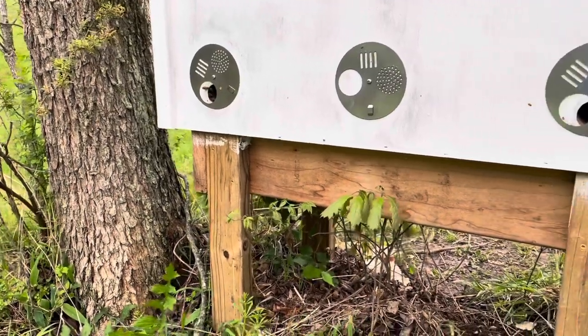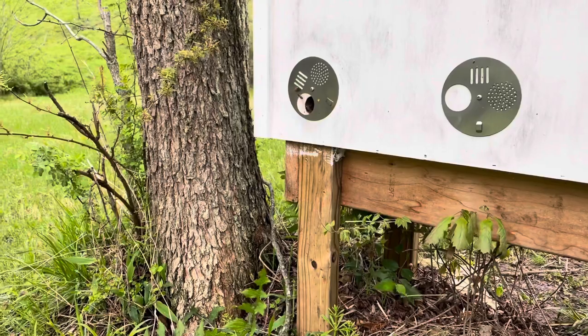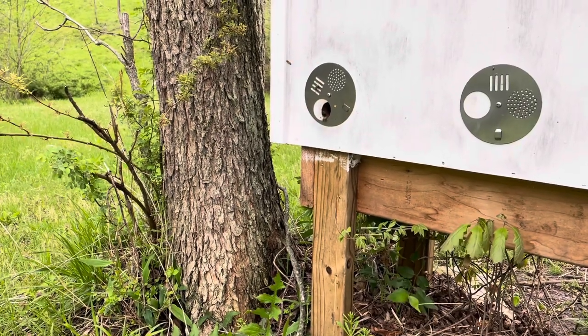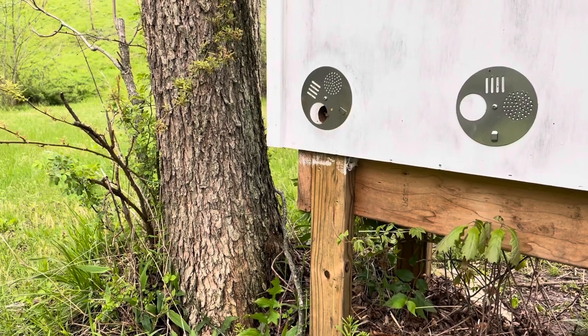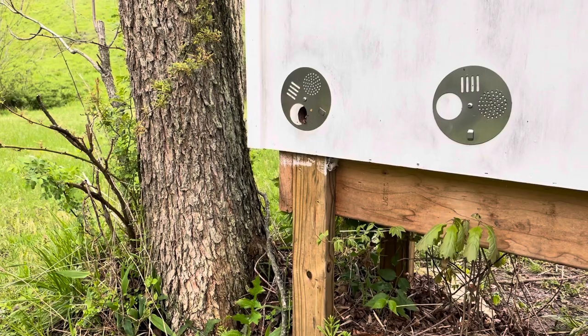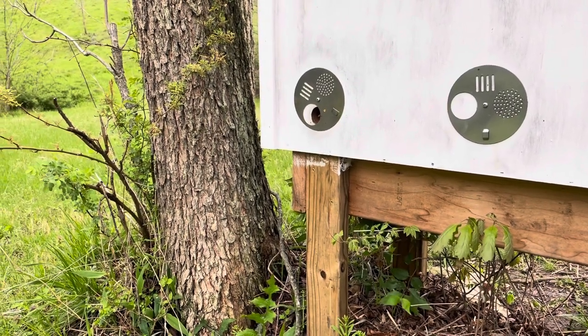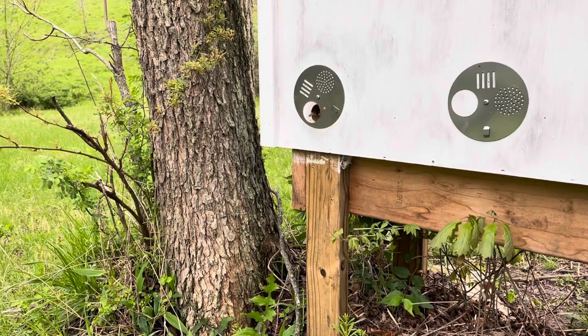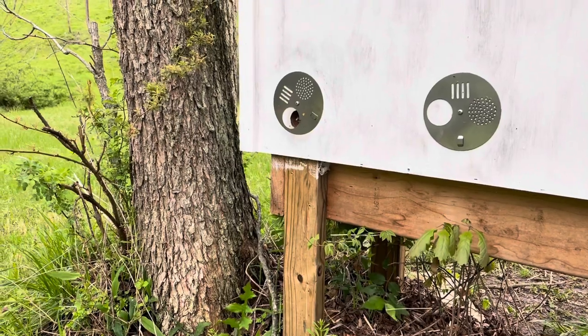We're down here at the Langstroth — sorry, the Langs hive — and there are a few bees coming and going at both entrances. I'm tempted to open up the queenless side and take a look, but I'm not going to — it's too cold today. The temperature is supposed to be a lot better this weekend, up into the 70s and 80s on Sunday, so I'll probably come out one of those days.